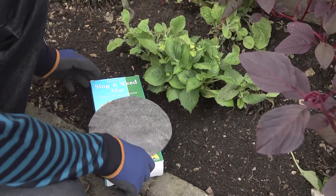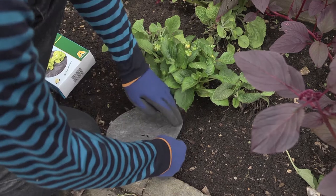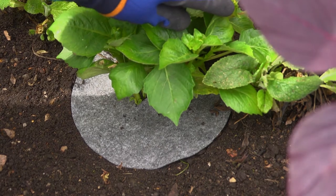This matting is impregnated with copper which produces a mild electric shock in the slug or snail when they touch it, encouraging them to go elsewhere and protects your plants against attack.